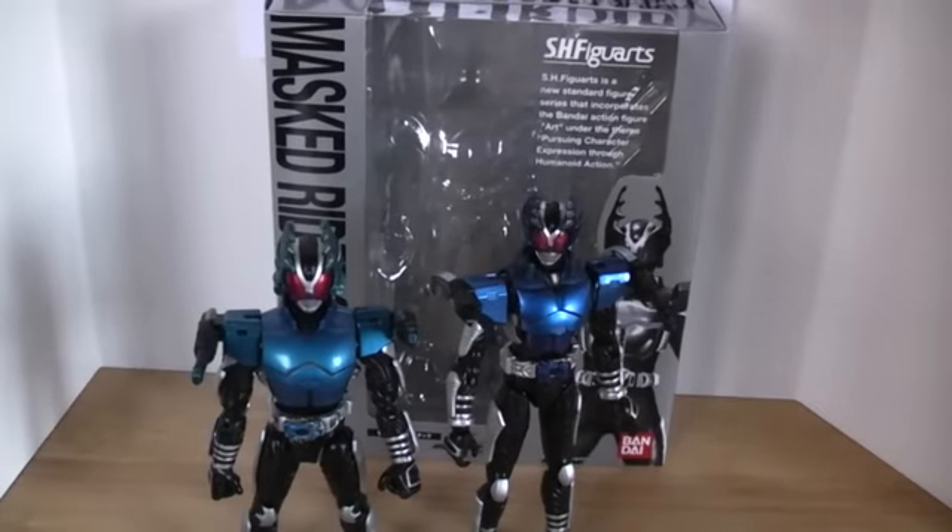Just a few updates: there are going to be quite a few Figuarts reviews coming, as I was waiting for this new camera before filming all of them. I believe the next one will be another Agito, and then there will also be two exclusives that I managed to get my hands on — Amazing Mighty Kuga and New Den-O Vega Form. And there will be a bunch of C.S. Toys Birthday stuff, and I'll probably have to sneak a few Ben 10 reviews in there for my Ben 10 viewers.